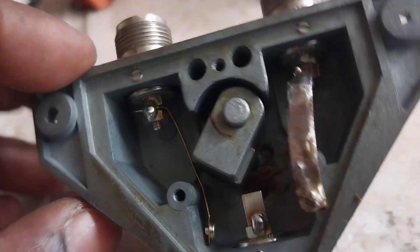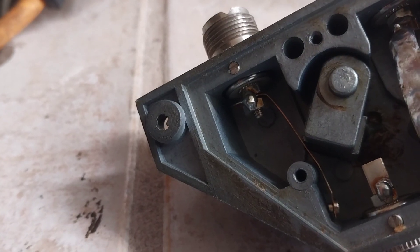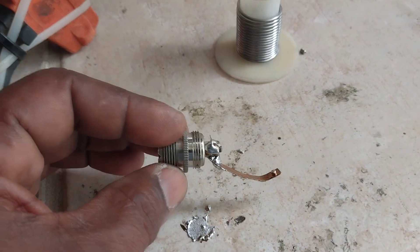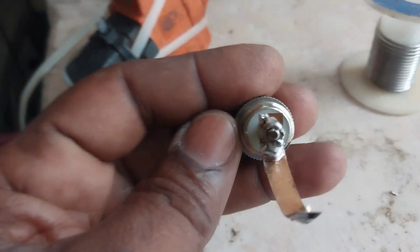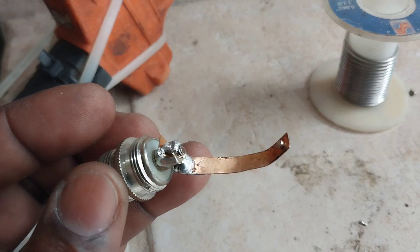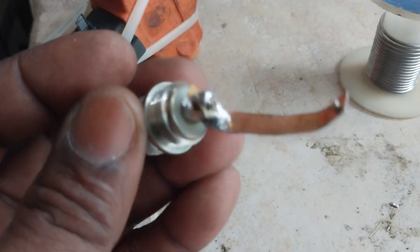Put that back and see how it works — see if it will get the spring effect again. All right, I'll take out the SO239 and give it a solder bath there to strengthen it up, then put it back in and see what happens.